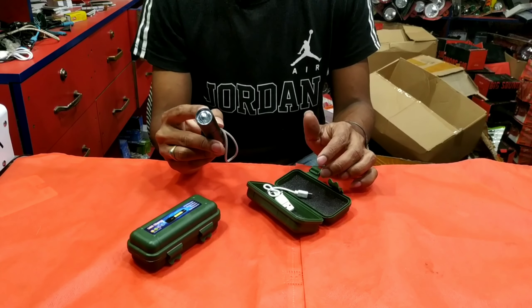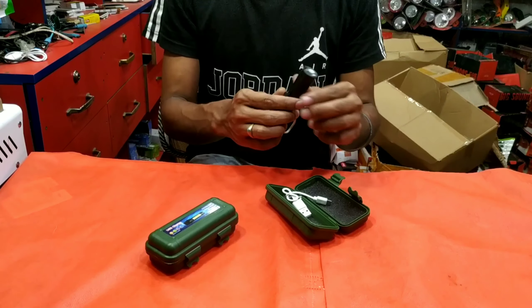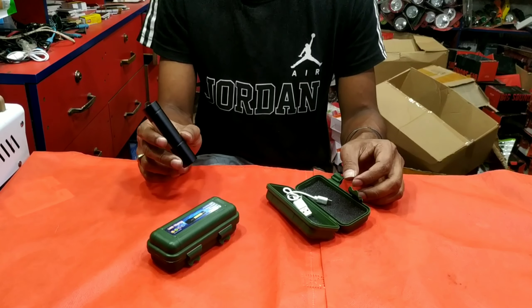We have to look at our esterolite, which is the original. We have to look at what we want to do in our business. Assalamualaikum. Welcome to my YouTube channel.